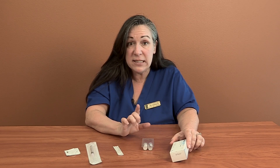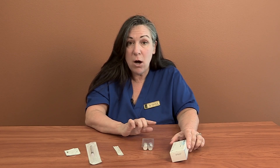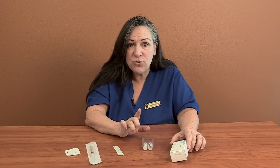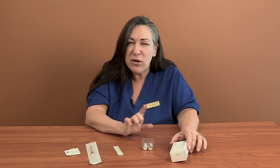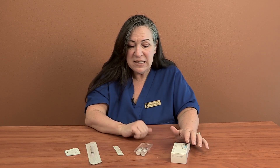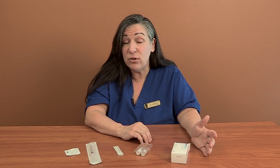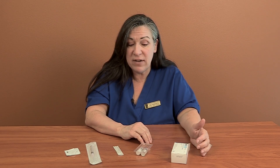Remember, your clinic is going to have their own medication instructions in writing on this website, so you can always get clarification about whether your doctor does Luveris a little bit differently. I'm going to show you basically one of two ways to do Luveris: one is to take it as a full vial, or two is to take it as a half a vial.